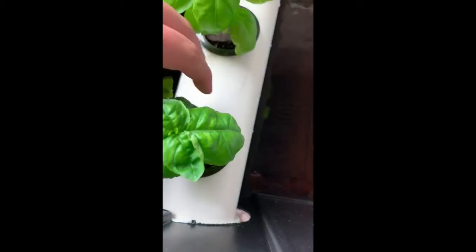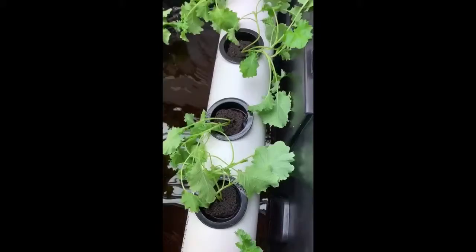There are many benefits of using an NFT for hydroponics. An NFT is easy to maintain and is cheaper than some of the other systems. It is also easy to set up and can be done anywhere.